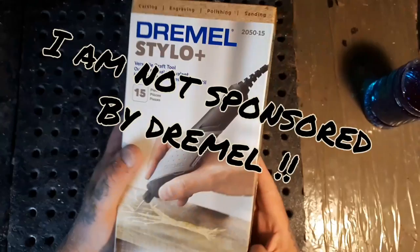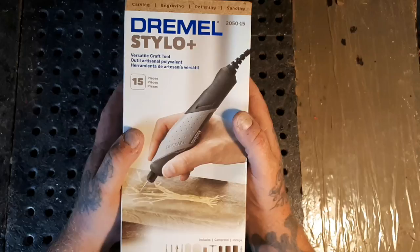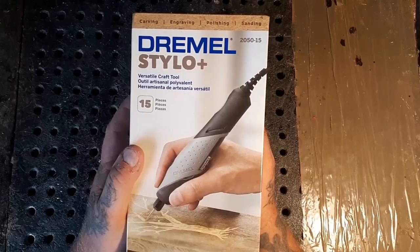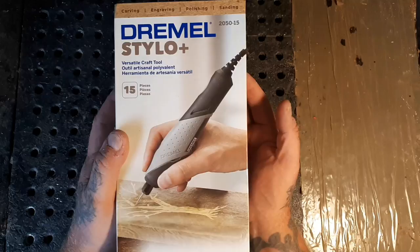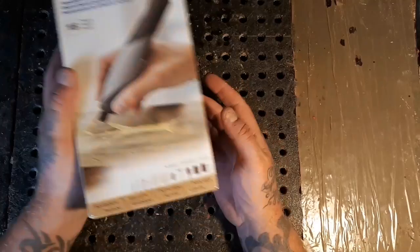Hey guys, a couple months back I made an unboxing video of a Dremel 3000, went over what was inside the box and put it on YouTube. There's a site online called Dremel Maker Studio and they were running a competition for tool unboxing. I said okay, I'll buy a Dremel since I use them all the time - they're my favorite tool - and do an unboxing. The first place winner won a $250 Home Depot gift card.